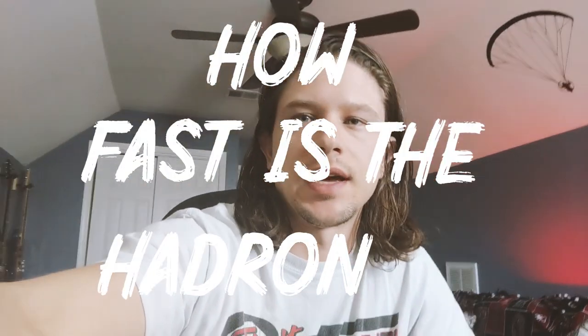A really common question I get is how fast is the Hadron XX? I fly an 18-meter Hadron XX. I'm about 100 kilograms all up, maybe a little bit more than that. So I just did a little speed test to check that out.